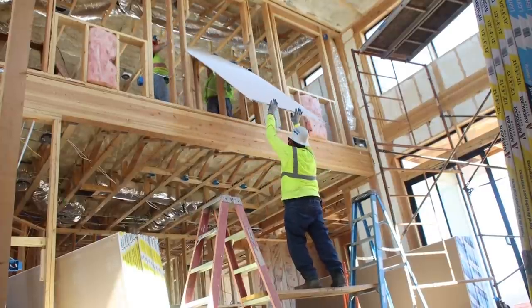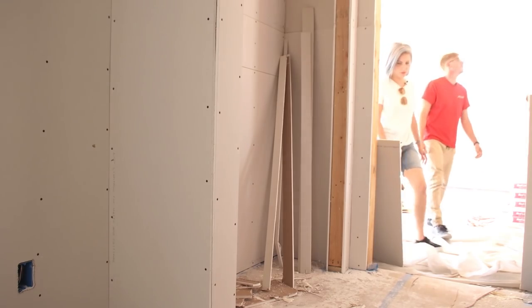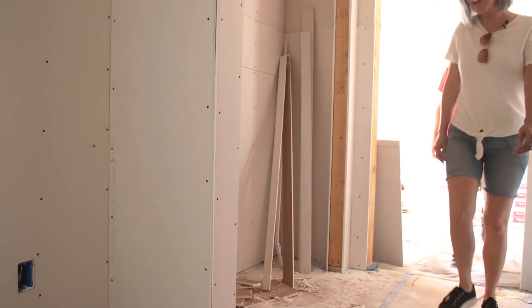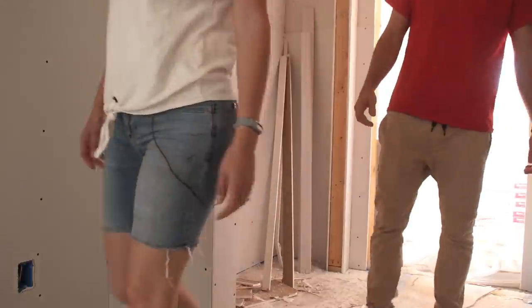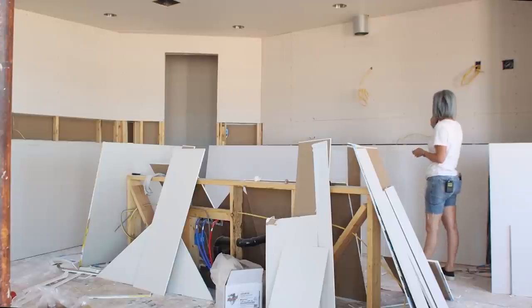We were able to watch most of the drywall delivery, but then it was time for us to leave and go out of town to visit Bryce's grandma for a couple of days. In the meantime the drywallers were here, so we were anxious and excited to see what they'd gotten done. It was nerve-wracking knowing work was going on 800 miles away. In about three days, the drywallers had installed about half the drywall of the entire house and were doing a fantastic job.